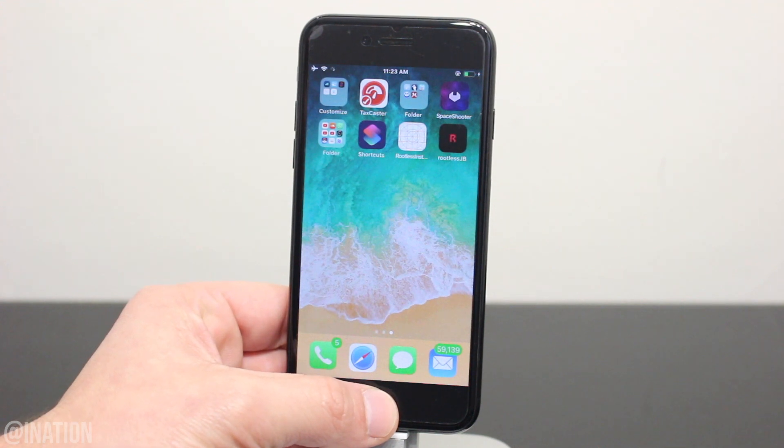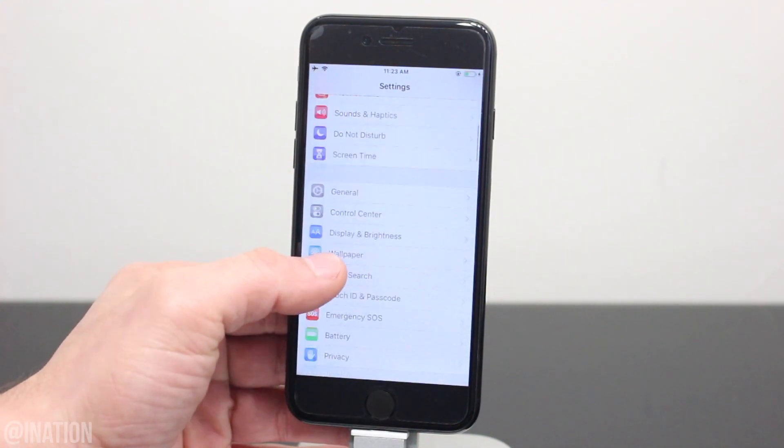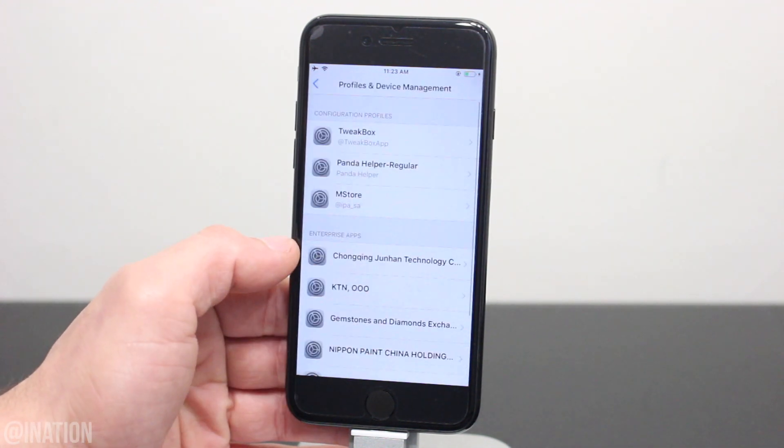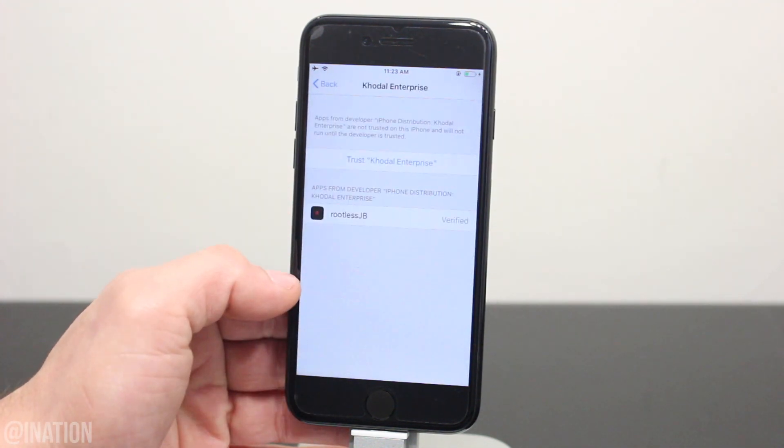Now that both applications are done installing, let's go into the settings, scroll down to General, then to Device Management, and select this profile.